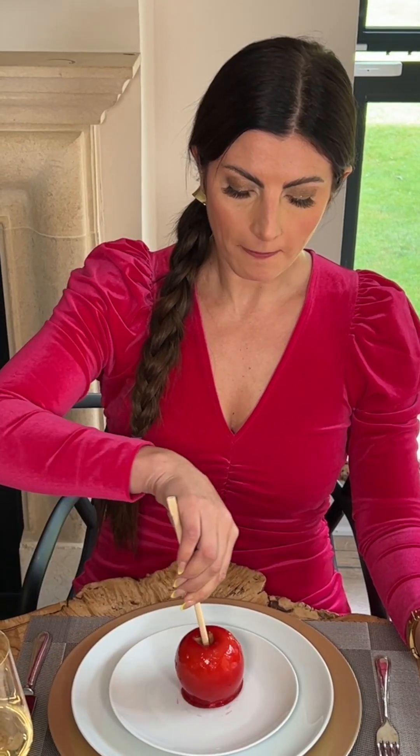This is a decadent sugary treat. In between bites I may place the apple down on its side or back onto its convenient little base. The wine I choose to pair my candy apple with is a Pinot Grigio — perfectly dry to complement the sweetness of the apple and candy.